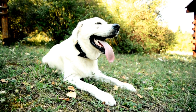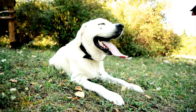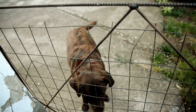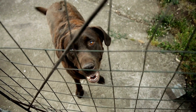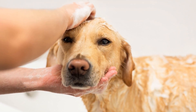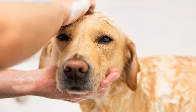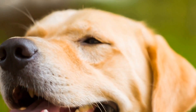Lifestyle: The lifestyle of your Labrador plays a significant role in determining their grooming needs. If your Labrador spends a lot of time outdoors, they are more likely to get dirty and accumulate dirt, mud, or debris in their coat. In such cases, it is crucial to groom them more frequently to prevent any skin irritations or matting. On the other hand, if your Labrador is primarily an indoor pet, they may not require as frequent grooming sessions.